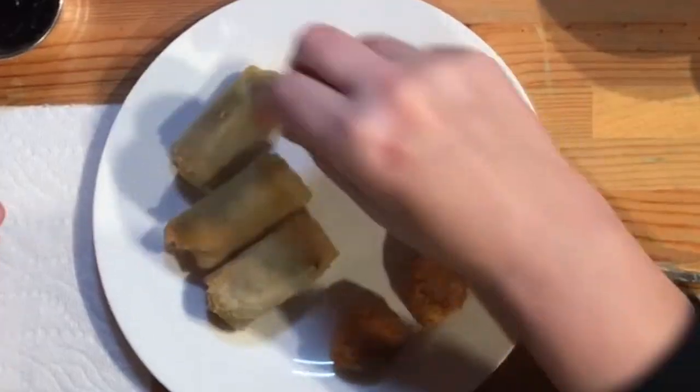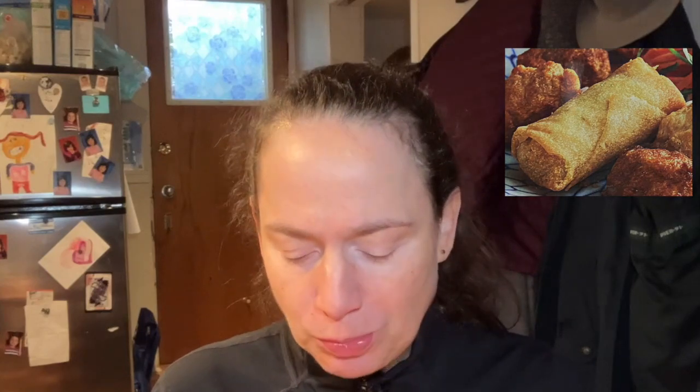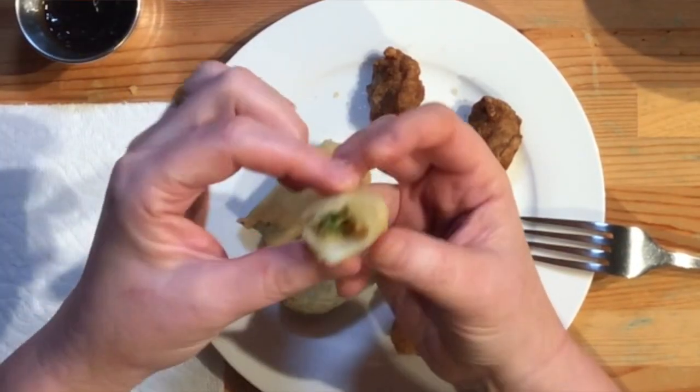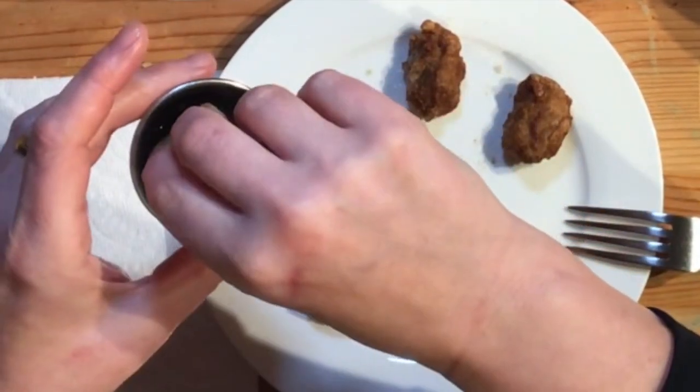Let's try the spring roll. Good spring rolls are fabulous. There are veggies inside, and I have to share that out of all four, the one that tastes better is the spring roll. Looks like there's a bit of carrots and maybe some bok choy or something in there, and a bit of corn.